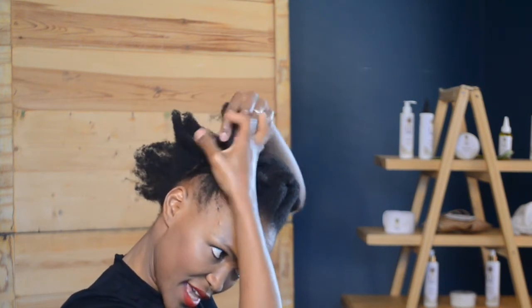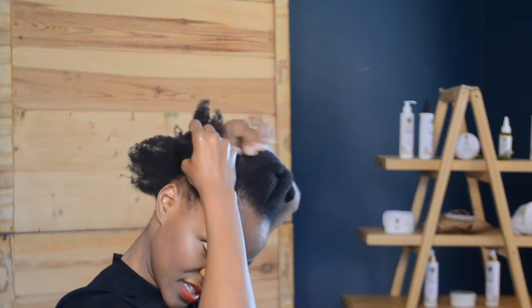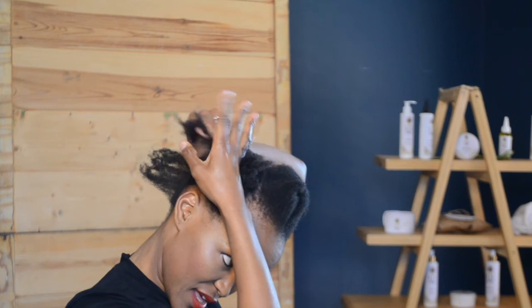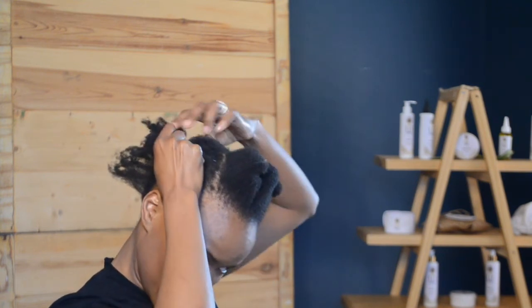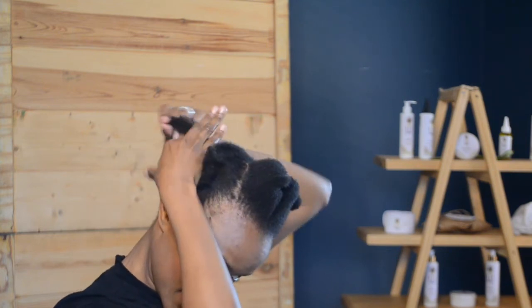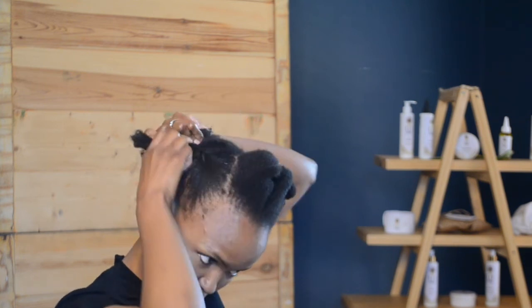Lay it down, hold it, grab the hair and switch positions. Again lay it down, hold it, grab the hair, make sure it's behind that section, and twist it that way again. Lay it down, lay it down, make sure it's behind. You can see you need to sort of decide what kind of sections you want. If you want to almost create a bun-style pony, you would create smaller sections towards the end.